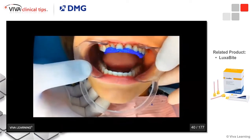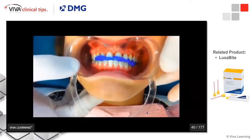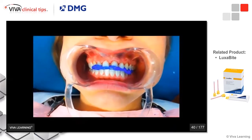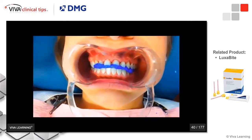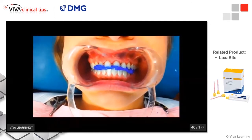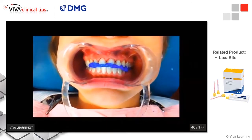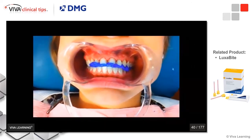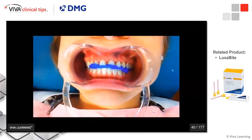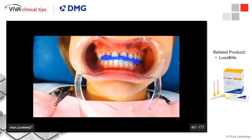There's no need to rush — we have plenty of setting time. Close down. As you can see, the patient closes perfectly into maximum intercuspation. Luxabite has about two minutes of set time from the time it was placed. We let it set, take it out, and it's simple for the lab to mount the case.